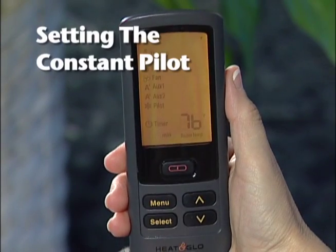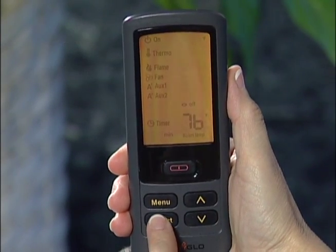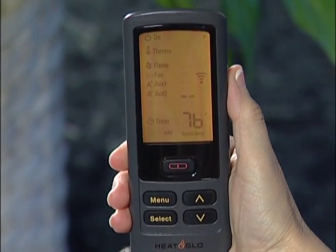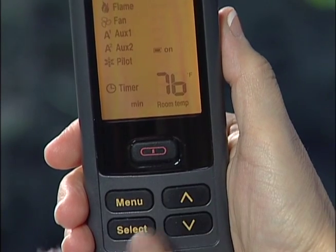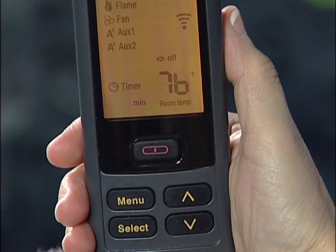The constant pilot feature is handy in cooler climates. To activate or deactivate the constant pilot, press the menu button. Using the up-down arrow keys, highlight the pilot icon and press select. Turn the constant pilot on or off, then press select. A beep sounds indicating the constant pilot has been activated; a double beep will be heard when it has been deactivated.